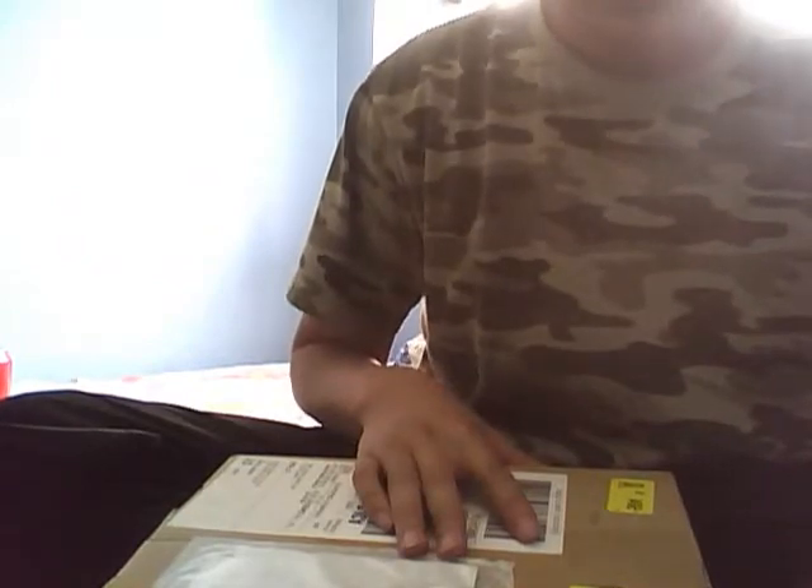Weeks of waiting, I finally got it — time to open it. Sorry about the brightness, just block it out. I'll use my knife here to cut it open.